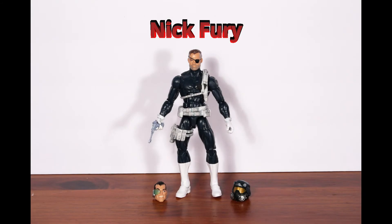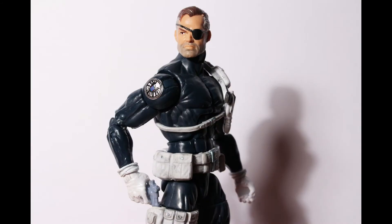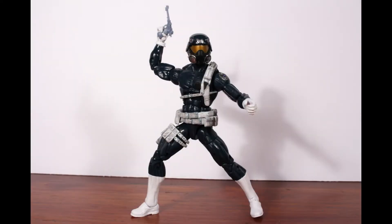Fifth is Nick Fury. He comes with a gun and two alternate heads: a generic helmeted S.H.I.E.L.D. agent head and a head for Dirk Anger from the satirical Nextwave series.